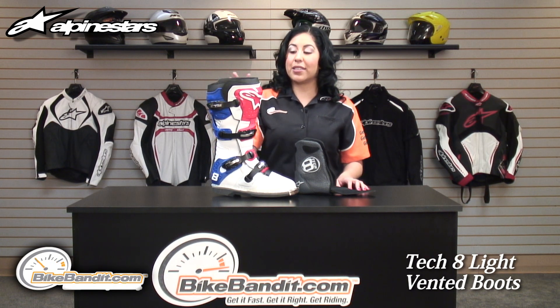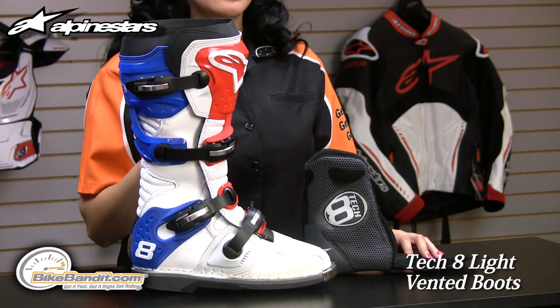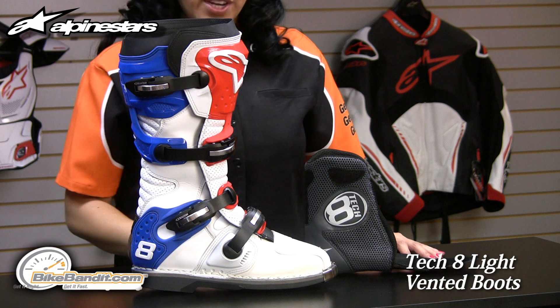It's been redesigned to be lighter than the original Tech 8. To be exact, it's 10% lighter than the original Tech 8 and it's also 10 millimeters lower in the toe box for improved control in the shift area.